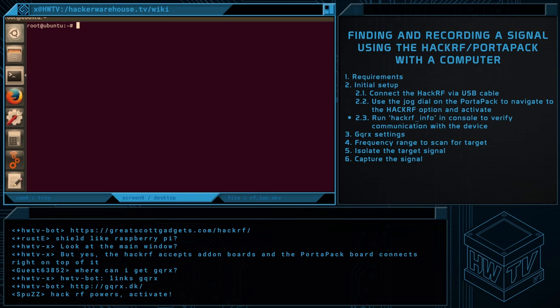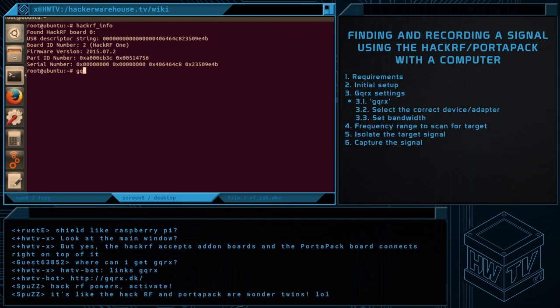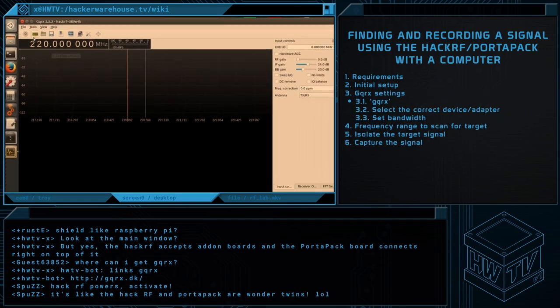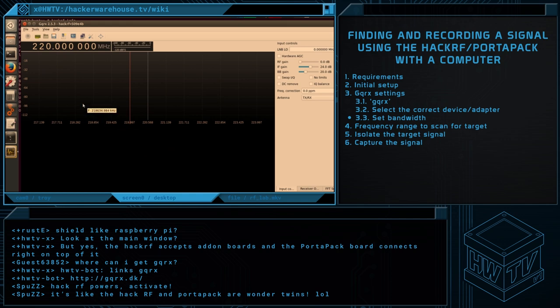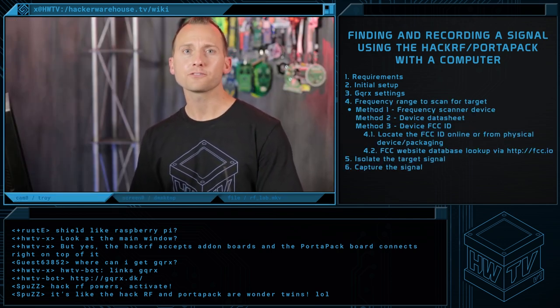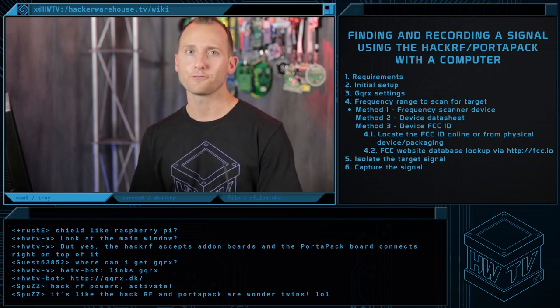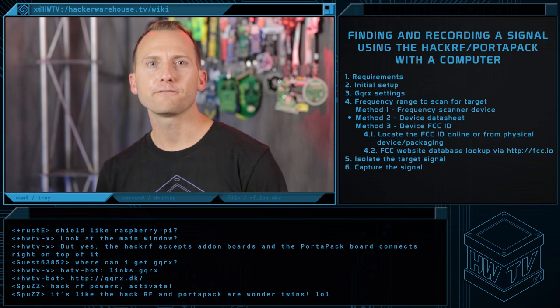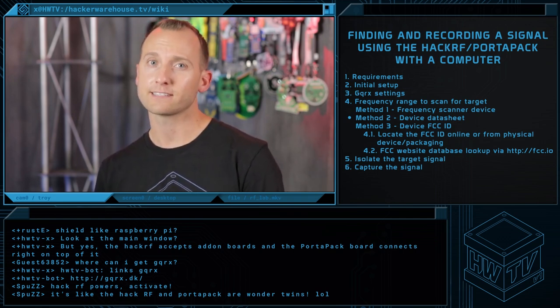It's always a good idea to run hackrf_info to ensure it's communicating with your laptop. Once confirmed it's online, we'll start GQRX and walk through the settings: select the adapter, then set the bandwidth to 1 MHz for this demo. Next, we'll set the frequency to find our target. In the field, it's a good idea to already know the frequency range of your target. If not, there are scanner programs available, but it's much easier if you know where to start. This can usually be found on the device data sheet or from the FCC ID, if your target device has one.